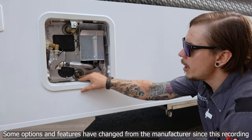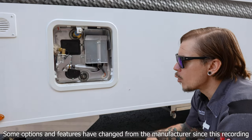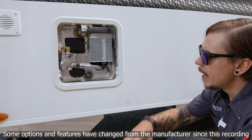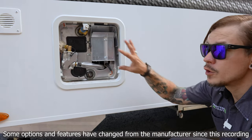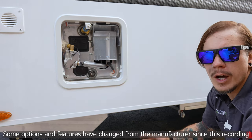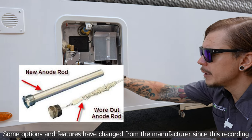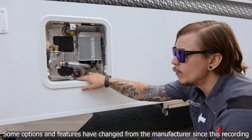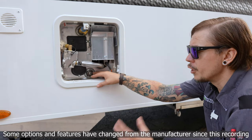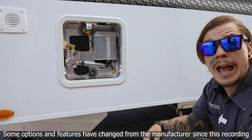That drain plug also pulls double duty — it is an anode rod. An anode rod is a magnet for hard water deposits and calcification, generally made of aluminum or magnesium. Those hard water deposits attach to the anode rod and eat away at it rather than the inside of the water heater. It is a consumable part — customers generally get a year or two of service between changes. Keep your old one to take to your RV dealer and have them match it up. Teflon tape is wrapped around it to keep it water-tight; keep some Teflon tape with you to give it a few wraps between draining cycles.